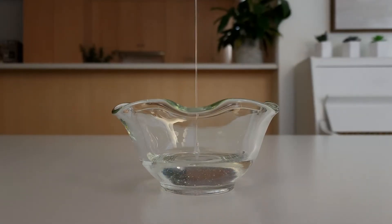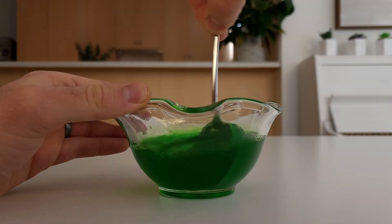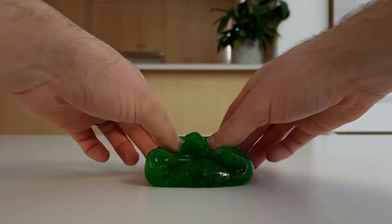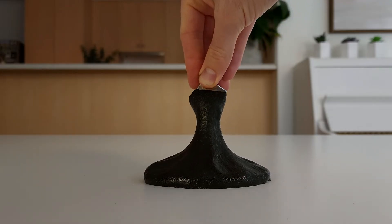This is a bowl of glue. It's not very interesting. But if you add a few ingredients and give it a mix, it will turn into slime. And with one more ingredient, you can turn this slime into magnetic slime. But what's the best recipe for magnetic slime? Let's find out by making some at home, including this slime that can glow in the dark.